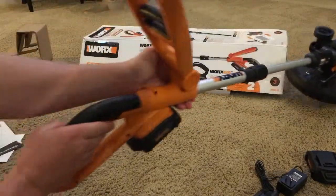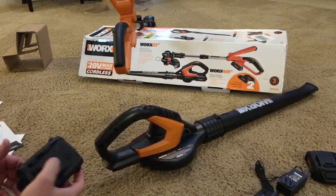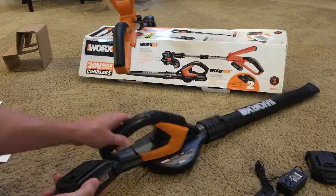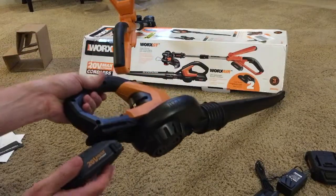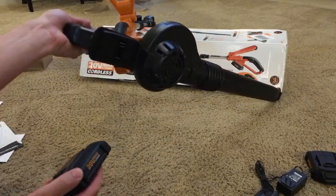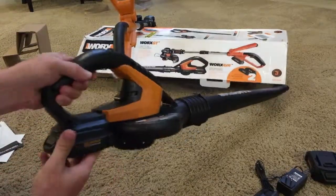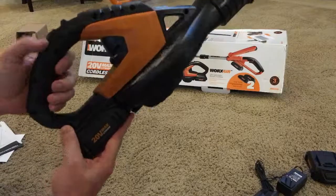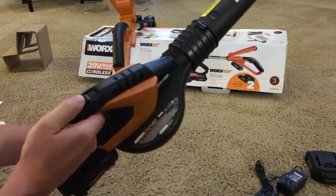It works. The blower uses a similar battery — it's actually the exact same battery — and it goes on underneath the handle in a similar way. It clicks into place. The blower simply has a switch up top — an on and off switch.